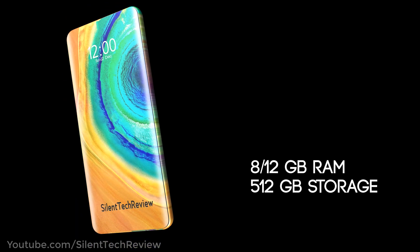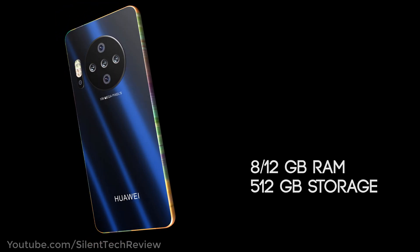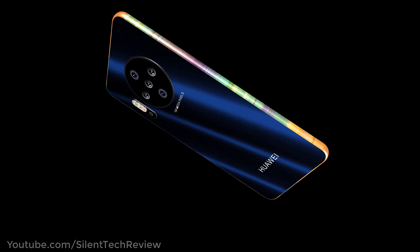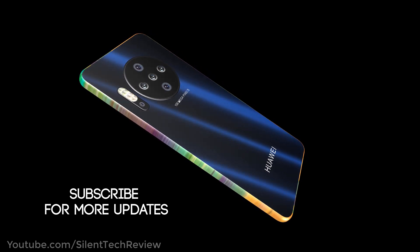8/12GB RAM and 512GB storage. Subscribe for more updates.